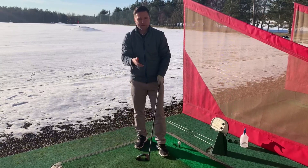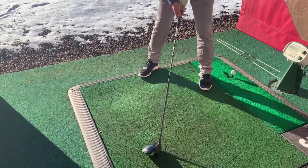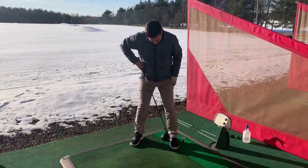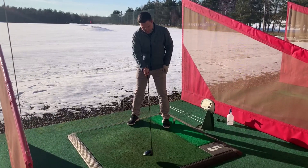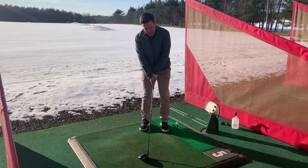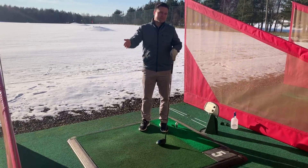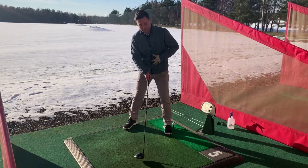Everyone's driver is obviously slightly different lofts. Ball position wants to be roughly up the inside of your left heel. So when you start with the ball inside of your left heel and your left foot, roughly in that area. You want a slightly wider stance for the driver, mainly because if you imagine a narrow stance for the driver, a narrow stance creates a steep angle of attack, which is more towards your wedges. With the driver, you want to widen your right foot.